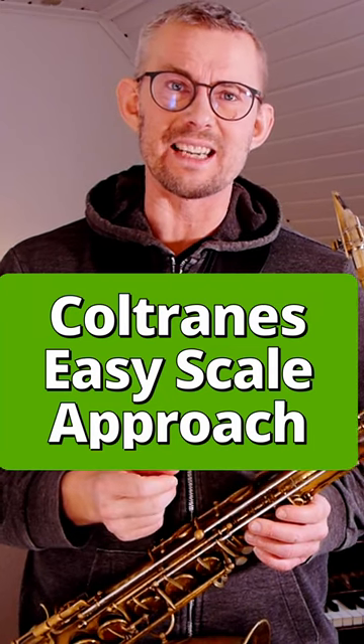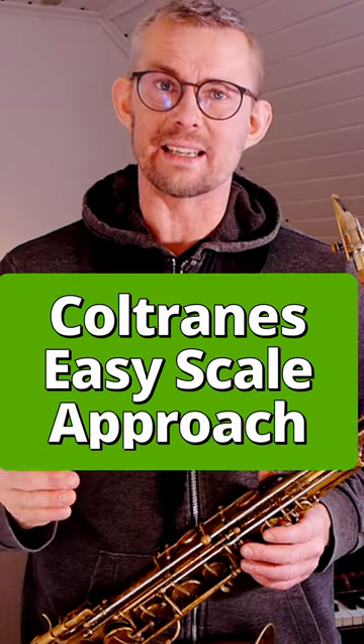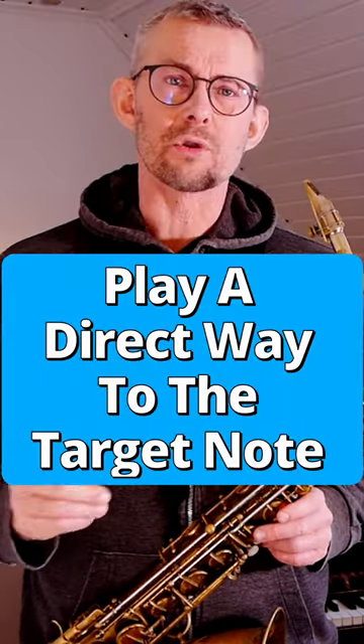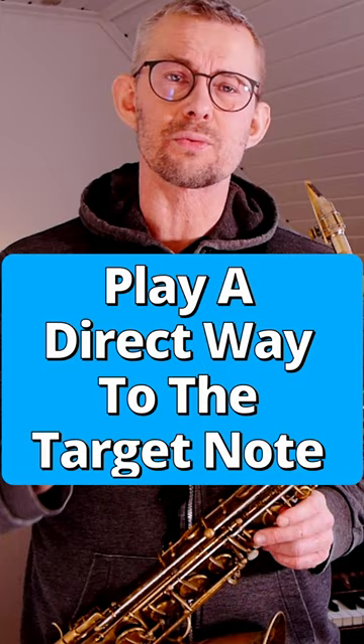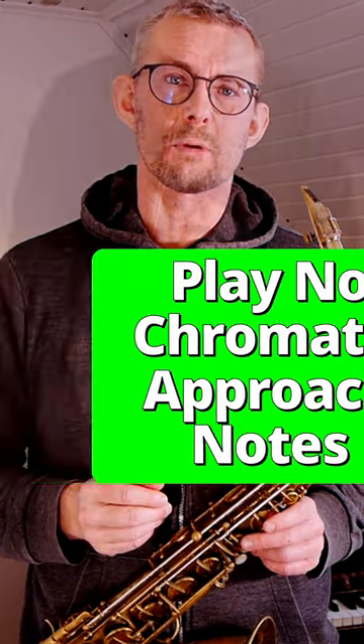Some might think of Coltrane as not easy, but actually his approach to scales is so direct that it makes it easy. What Coltrane would do is play the most direct way into that target note — use as few chromatic approach notes and detours as possible.